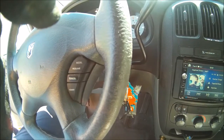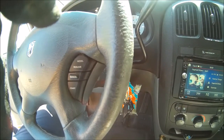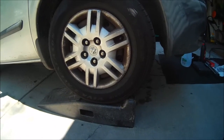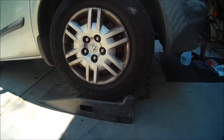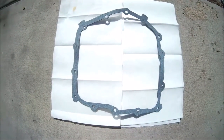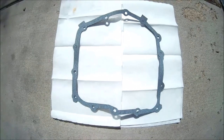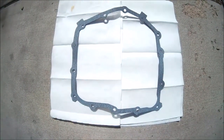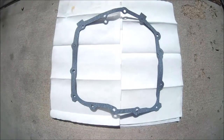Now that we have our van up in the air, we are going to start work. One thing I like to do is place the gasket out in the sun and try to lay it flat — this will make it easier to apply when putting your gasket onto your pan.